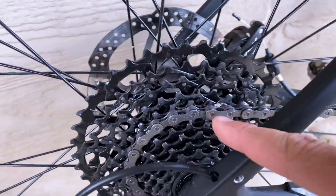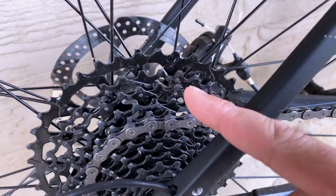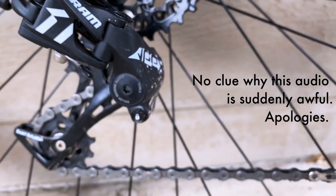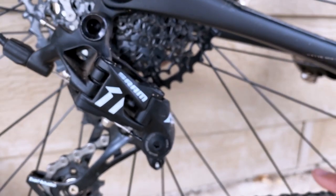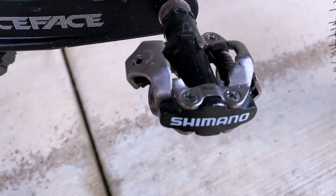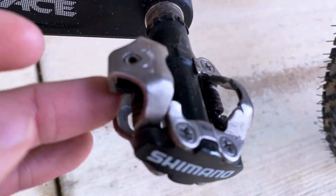The jumps between gears are noticeably bigger than a 2x arrangement with a smaller cassette. The SRAM rear derailleur has a clutch, and I never feel the chain slapping at all, anywhere. My pedals are just double-sided SPD pedals.